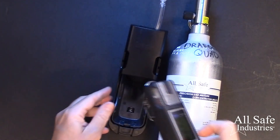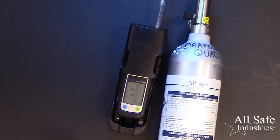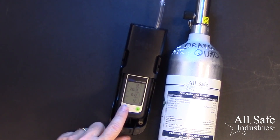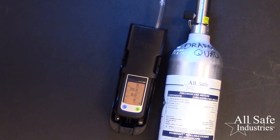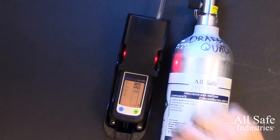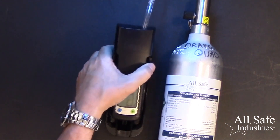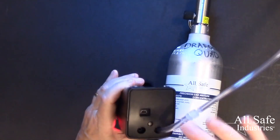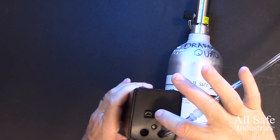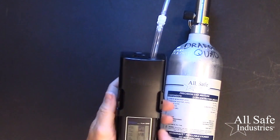Now take the meter, lay it in the cradle and rock it forward until it clicks into place. Press the blue button three times to access the quick menus, and then select this icon to begin the bump check. If you don't see the bump check icon in the quick menu, you'll need to set this up using CC Vision software, which is a free download from the Draeger website. Bear in mind, you will also need the infrared communication accessory. You can see it installed here in this calibration cradle, making this both a calibration accessory and a communication accessory.